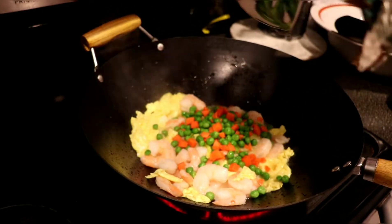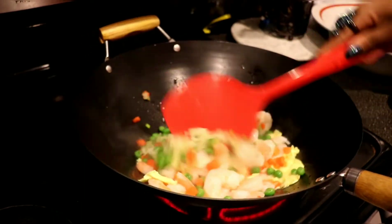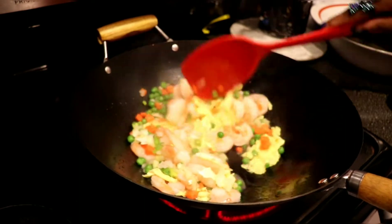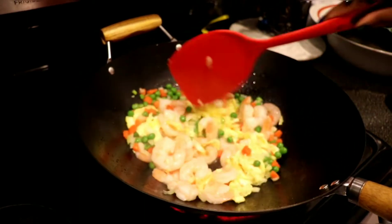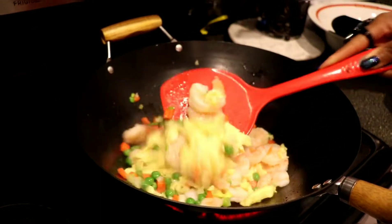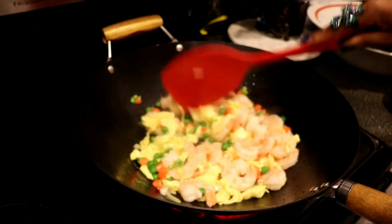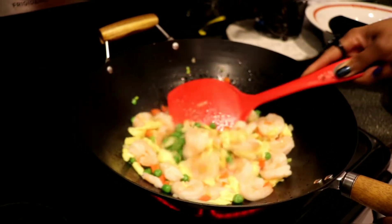We're gonna blend all of that together and cook it up till it's all nice and tender. The shrimp are already pre-cooked, so we don't have to cook them fully — we just want to make sure they're warmed up and sautéed in with all the other things.